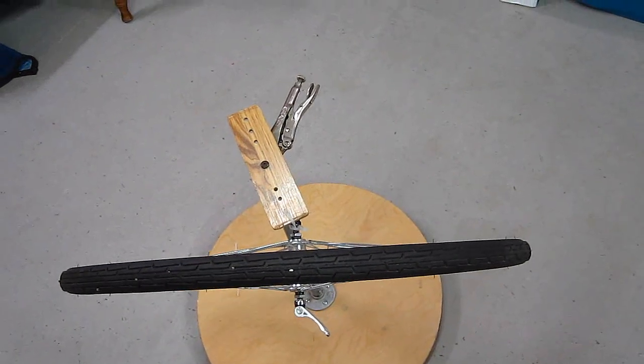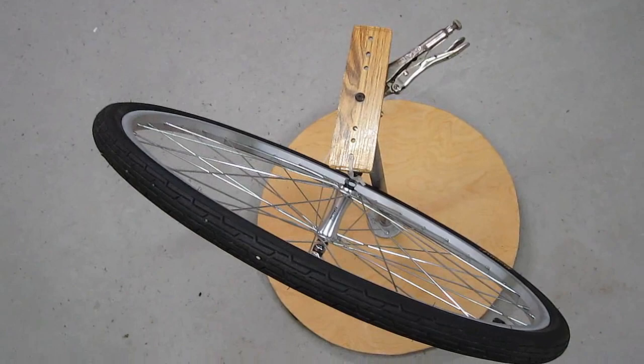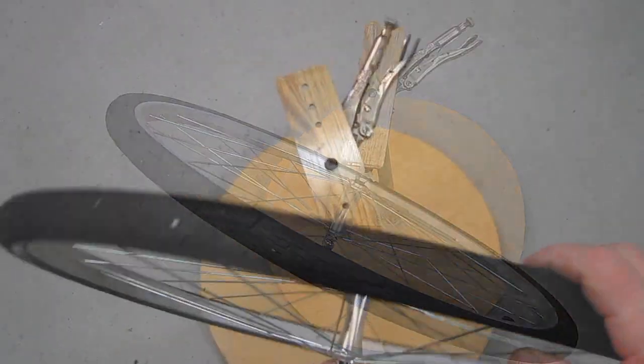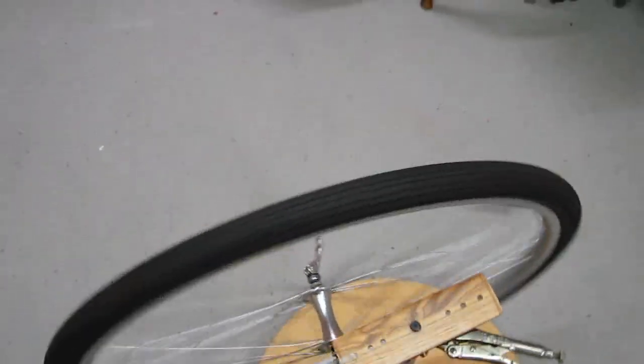So if you need a demo stand for your science project, you could fashion one similar to my helicopter test and training stand as shown here. You could make a better holding point than this, but it would certainly demonstrate how it works without the wheel rolling away at your science fair.